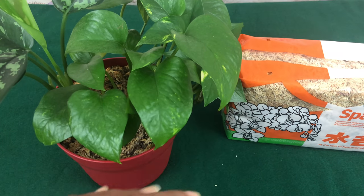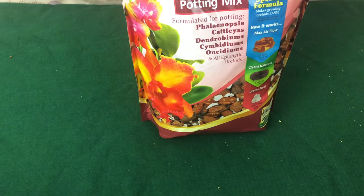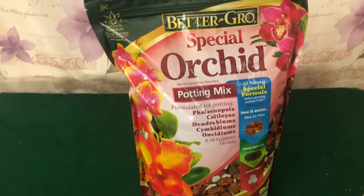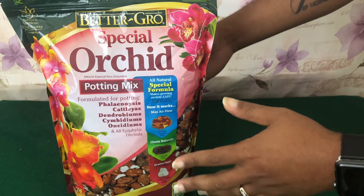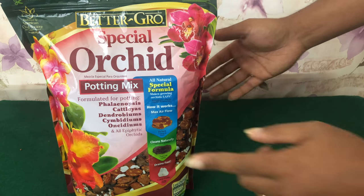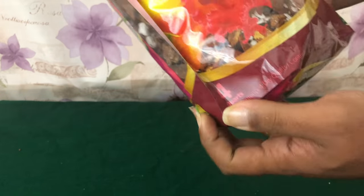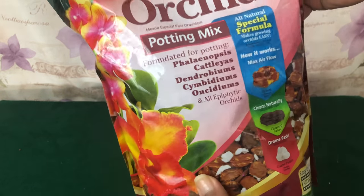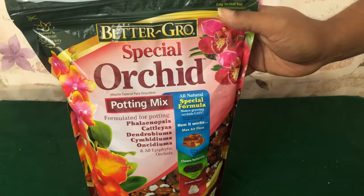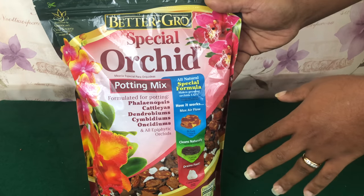New Zealand sphagnum moss — a little dab will do you. I do not endorse any brand. All I can tell you is that a lot of us hear about repotme.com and think that's the only place to get orchid supplies. I just want you to know to shop around first, because I assure you that this bag right here — about four quarts — I paid three dollars for this. You can sometimes get this stuff out of Lowe's or big box stores, so you don't have to pay shipping and handling.